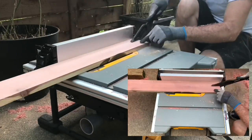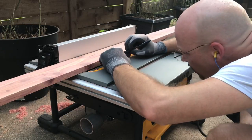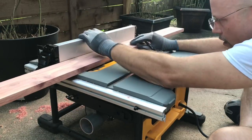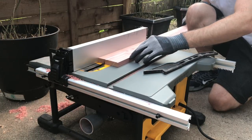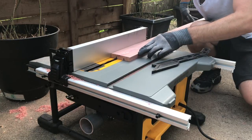Next, I need to cut the channels that will allow the excess water to drain away. I'll set my blade depth to as close to halfway as I can just using the eyeball and set my fence to one inch away from the blade using the measuring tape built in on my table saw. The first board is the three and a half inch wide one and I'll make a pass to cut the first channel and simply turn the board around, keeping the fence at one inch away from the blade, and make another pass.